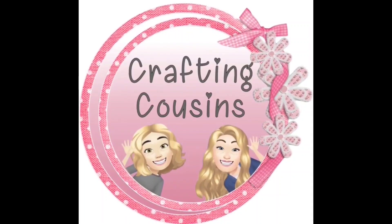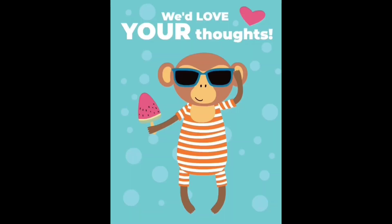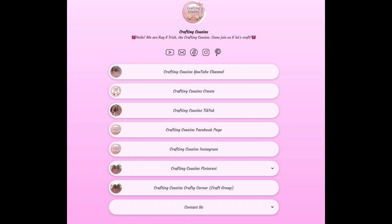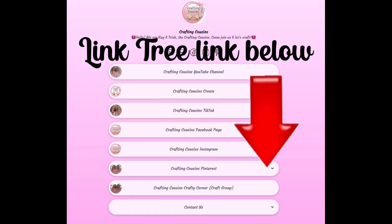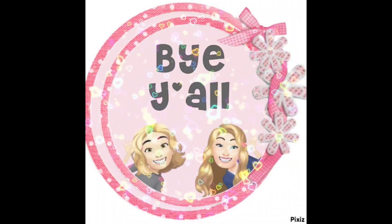Thank you so much for watching today. If you saw something you liked, we hope you'll give us a big thumbs up, leave us a comment and let us know what you think, and if you have any suggestions we just love hearing from y'all — it really does help our channel grow. We are also over on TikTok, Instagram, Facebook, and Pinterest and would love it if you would click the link below and join us over there as well. If you enjoyed this episode, check out these videos for even more DIY inspiration. Bye y'all!